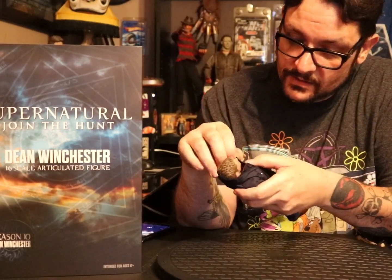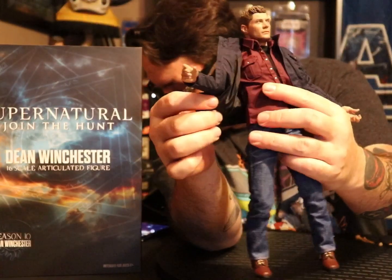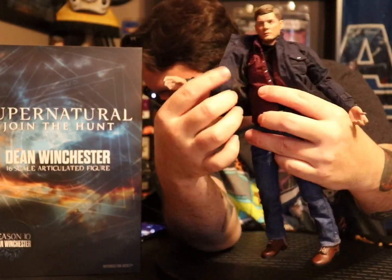He's got mad detail in his clothes. The pockets on the coat don't look like they're actually usable, but it's still highly detailed — it's even got a liner in it like a regular coat.